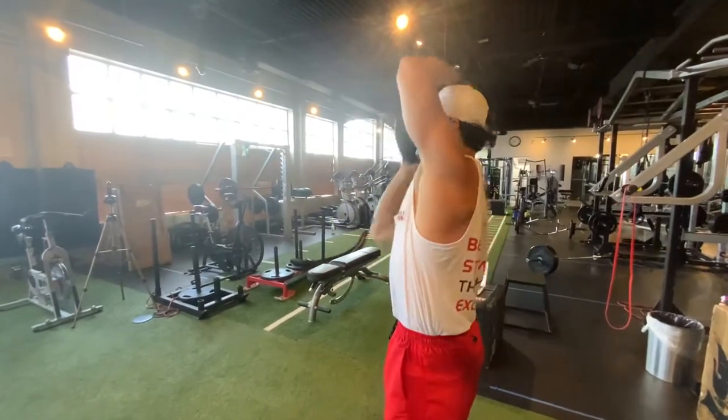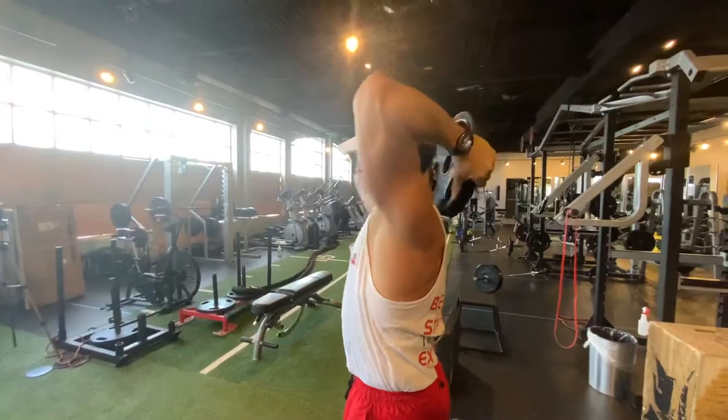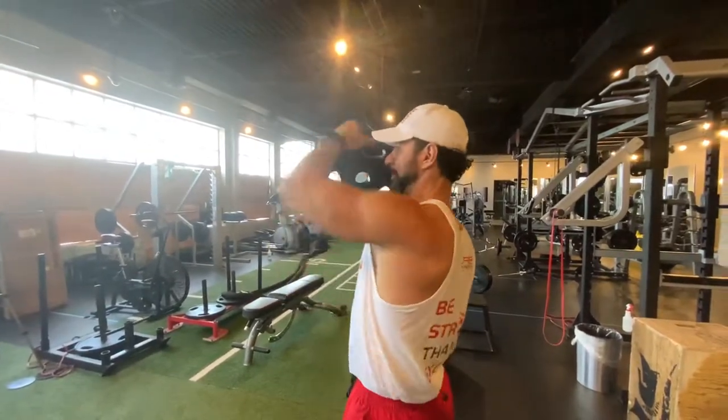If you notice that on one side of the shoulder you've got more range of motion than the other, that's fine. Pick up a lighter plate and work around.